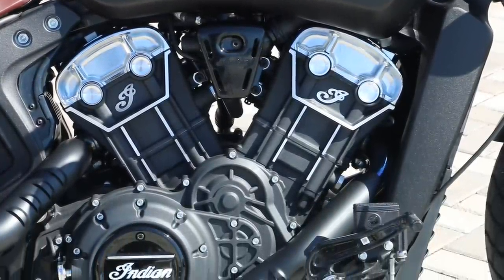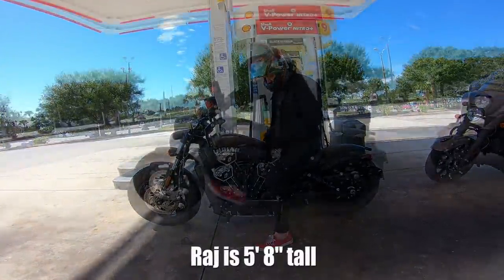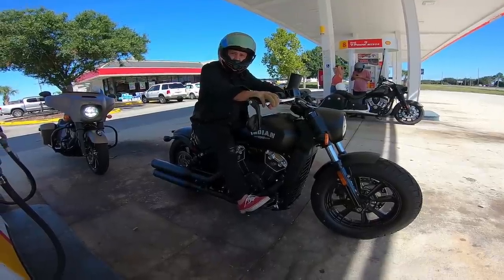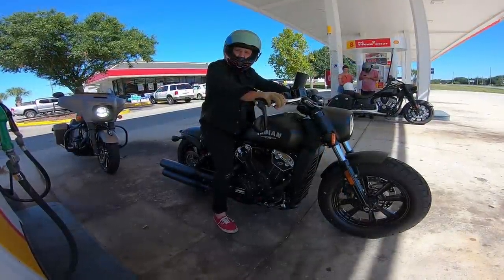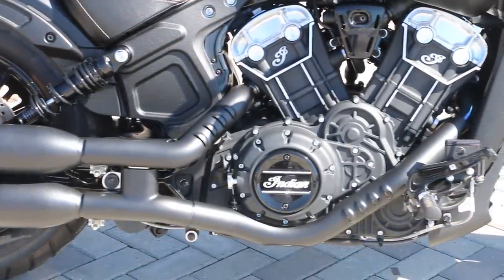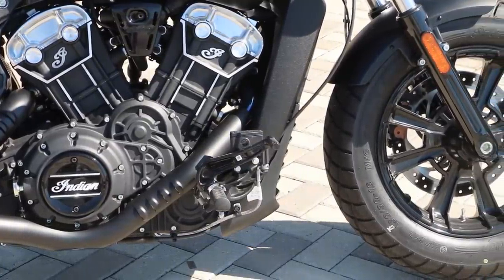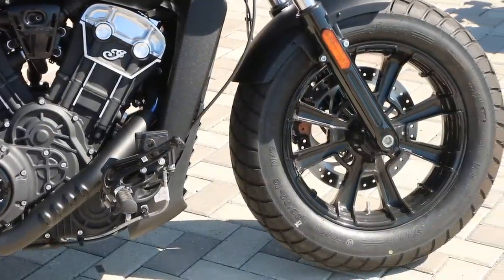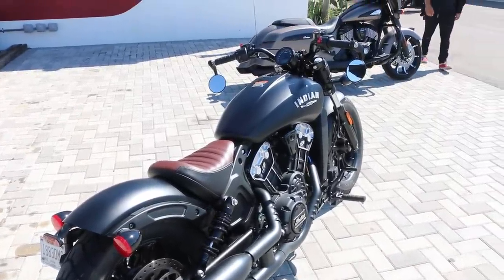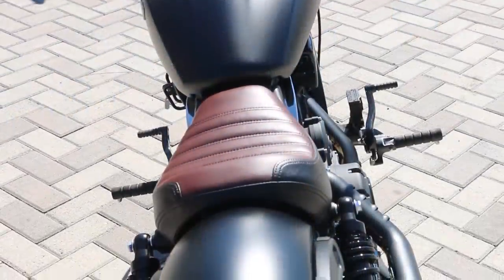The Indian Scout Bobber has a 69 cubic inch engine — that's 1,133cc — a six-speed transmission, reported to have 100 horsepower. It has a wet multi-plate driven clutch, is electronically fuel-injected, and the engine is liquid-cooled, so it's a liquid-cooled V-twin. The exhaust is a split exhaust with a crossover. Horsepower is reported at 100 with 72 foot-pounds of peak torque at 6,000 RPM.